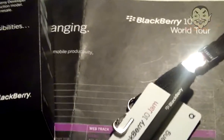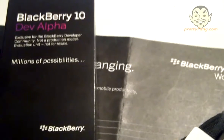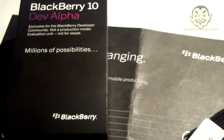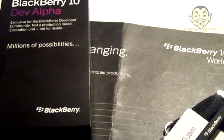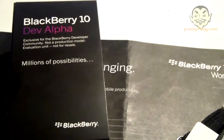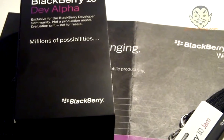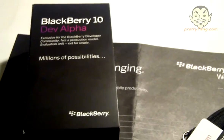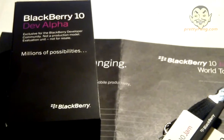Hey guys, following the return from BlackBerry 10 Jam World Tour in London, we've been very lucky to be selected as one of the few developers given a non-production model of the BlackBerry 10 Alpha device, which is showcasing the new BlackBerry 10 Alpha A system. We're just going to be going through the unboxing process, taking a look inside, and seeing what comes with the box and what the Alpha device actually looks like.